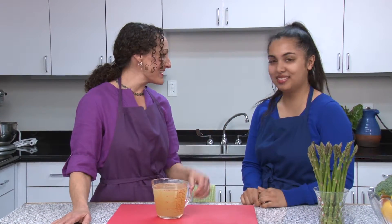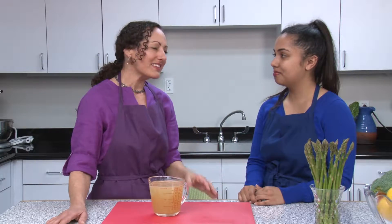Hi, I'm Libby Gustin and welcome to my kitchen. My friend Mia is here and she's learning how to set up a sustainable kitchen — how we use the food and how we dispose of it, which is going to be better for us and better for the environment.